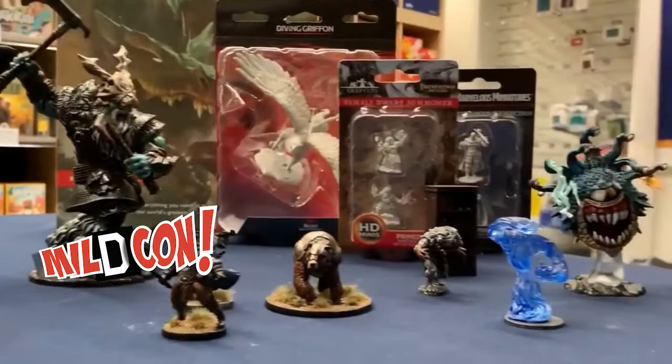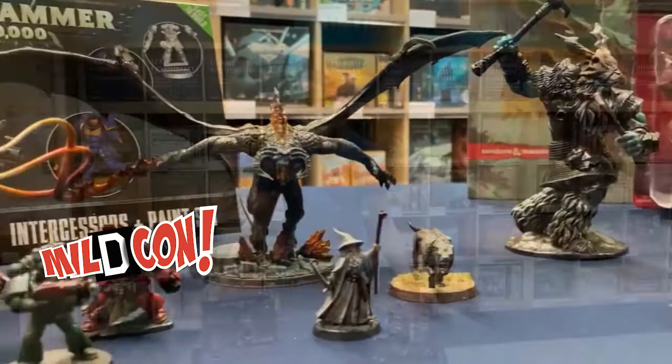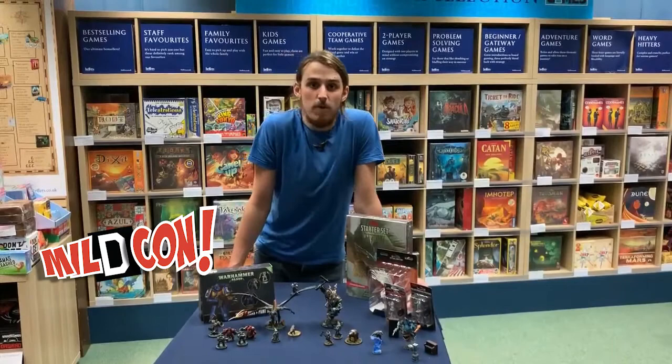Hi there, my name is Sam. I'm here in Heffers Games in Cambridge and today I'm going to show you how I like to paint miniatures. I've been painting on and off since I was seven or eight years old, but now with the rise of D&D and continuing the fame of big war games like Warhammer 40,000, it's a really good hobby to get into. It's therapeutic and lets me develop artistic skills and I really enjoy it.